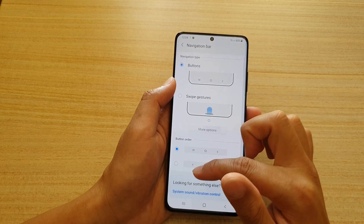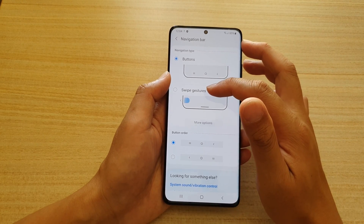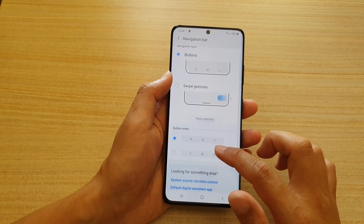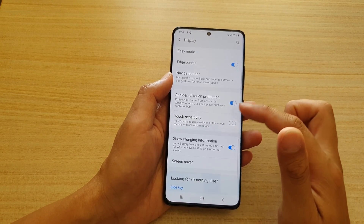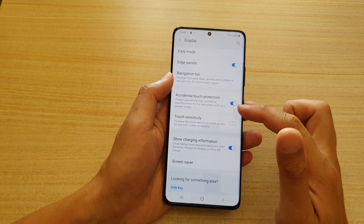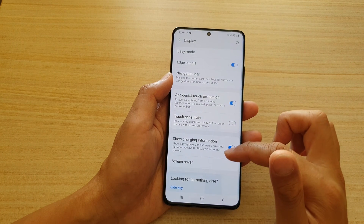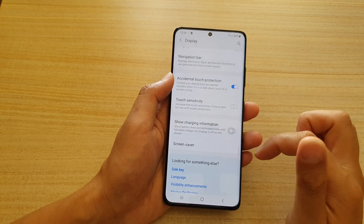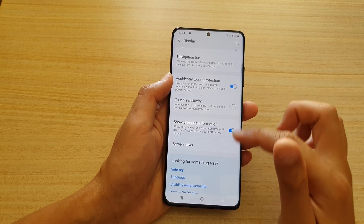Further down you can manage your Navigation Bar — choose whether to use buttons or swipe gestures, and configure button order. There are also additional functions like accidental touch protection, touch sensitivity, show charging information, and screen saver, each with an on/off toggle.